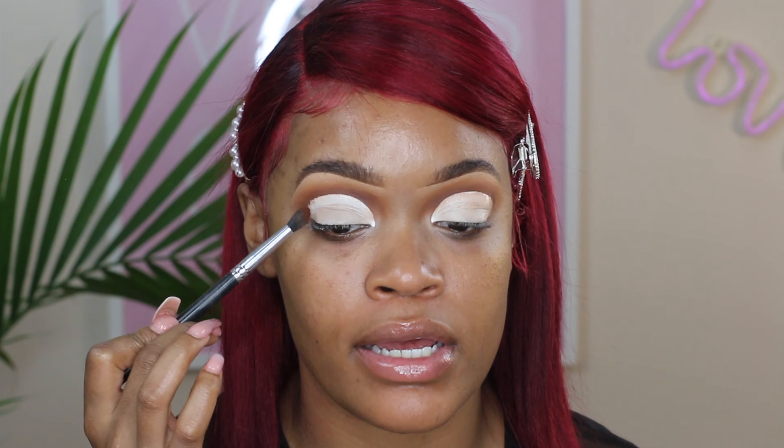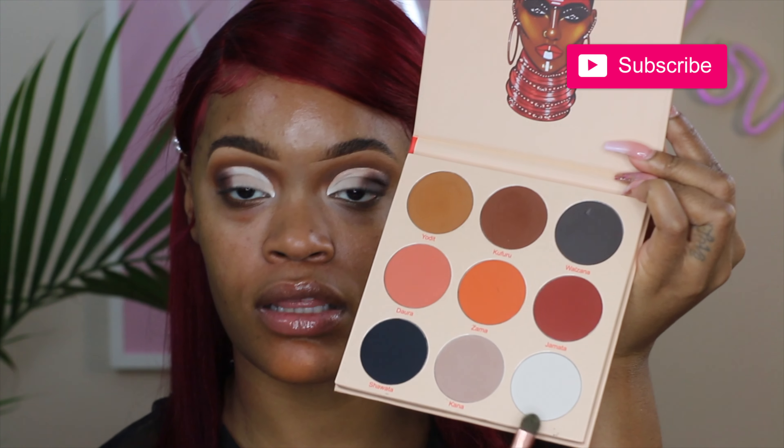Now that my cut crease is all cut, this is the look so far — I can't wait to fill it in. I'm going to take a shade from the Chocolate palette and start applying it to the outer edge. Then I'm taking some color from the Warriors 2 palette and adding it to the outer corners of the eye, and applying another shade at the beginning of my cut crease.